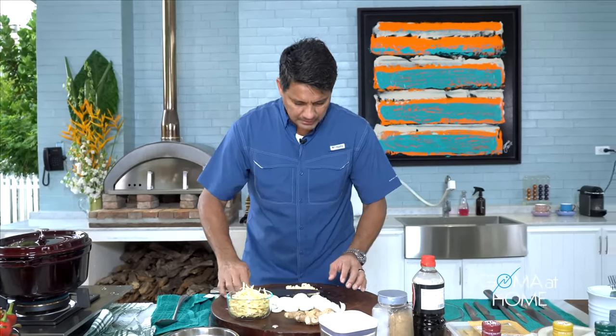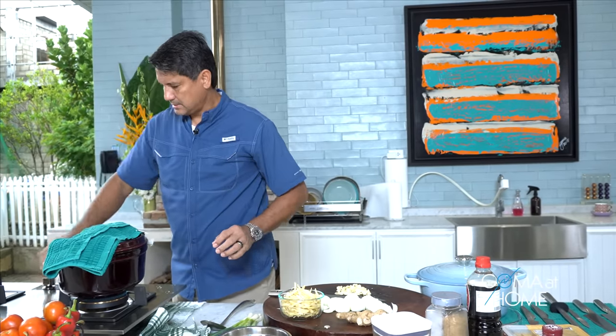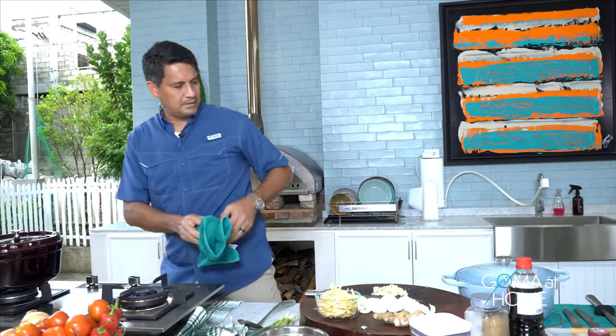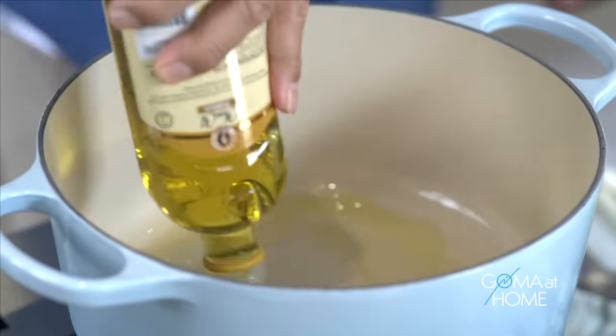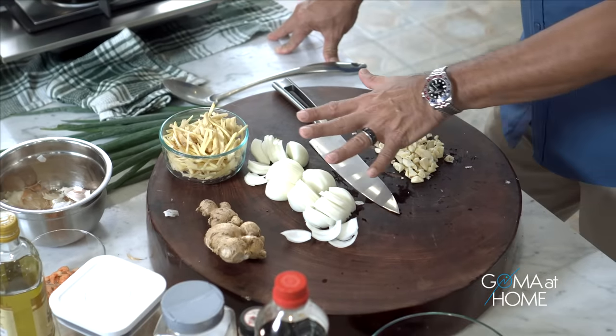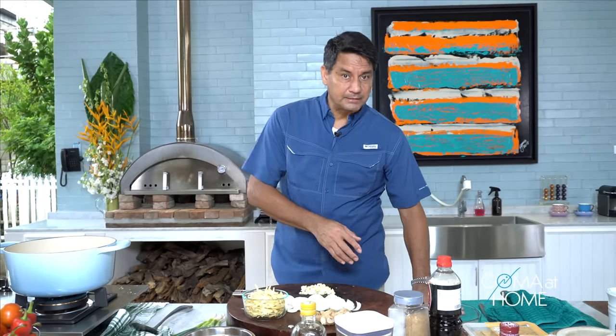So our ingredients are all here. What I'll do next is move this over so we can start cooking our batchoy. We'll prepare our pot for the soup, heat it up, and add oil. When it's hot, we'll put in our aromatics — garlic, onions, luya. Masarap talaga ito pag maraming luya. Actually the base of tinola is similar: luya, onions, garlic. So in batchoy, it's basically the same — it's just different when it comes to the soup.